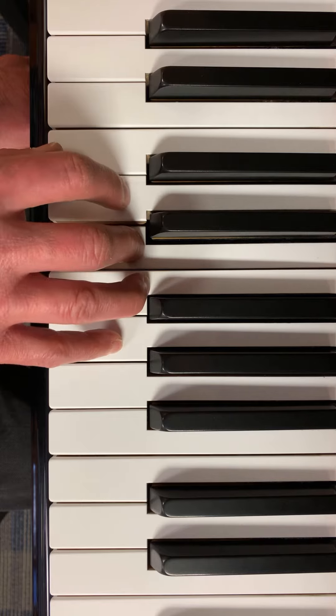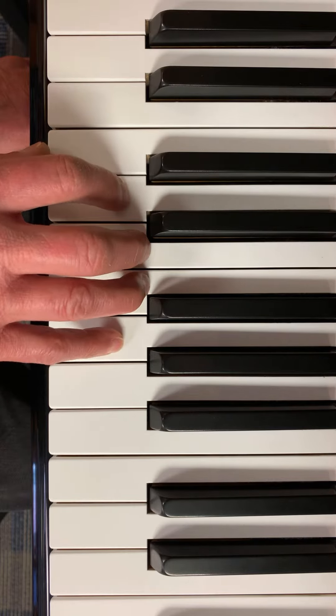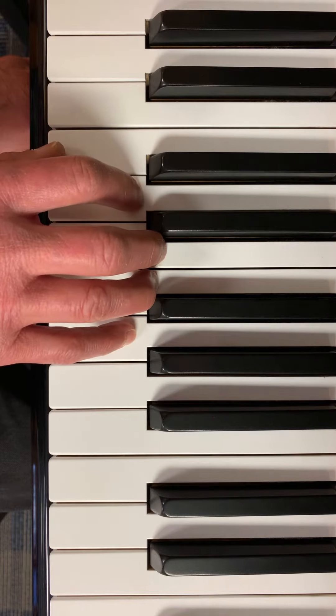Now I'm going to leave my hand here. Mi. Fa. So. Mi. Fa. So. And then the next pattern.